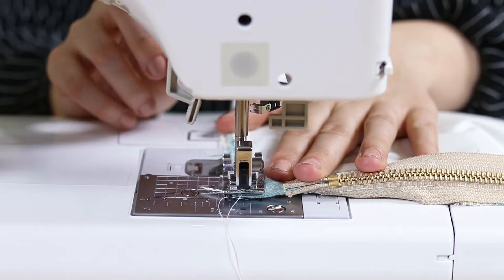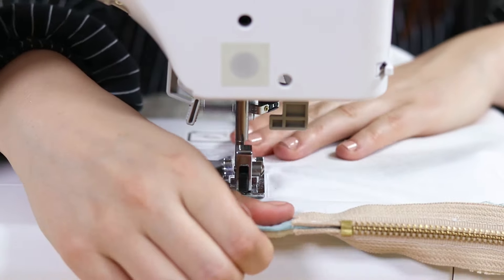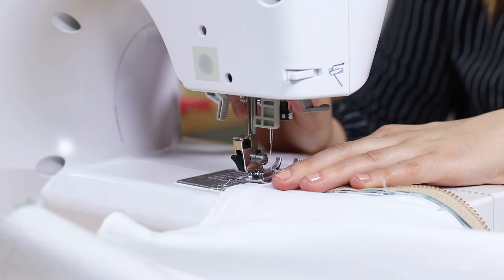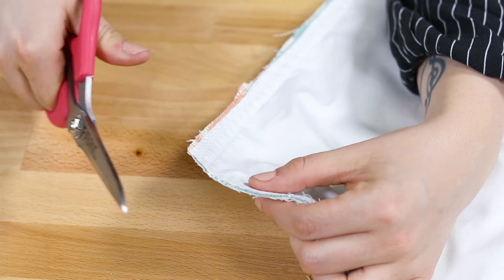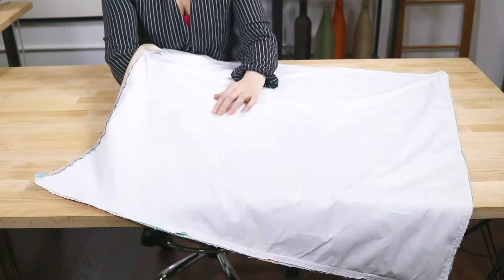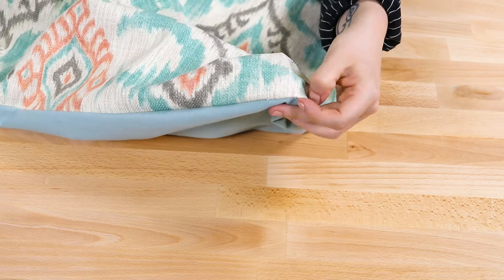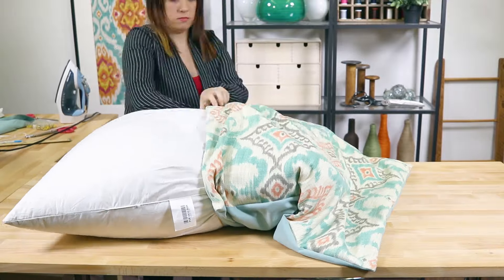Sew at the edge of the seam along the sides and bottom with a zigzag stitch. This gives the edge a nice finish and prevents the fabric from fraying. Clip the corners and trim off any loose threads. Fold to the right side and poke out the corners. Insert the pillow form and close the zipper.